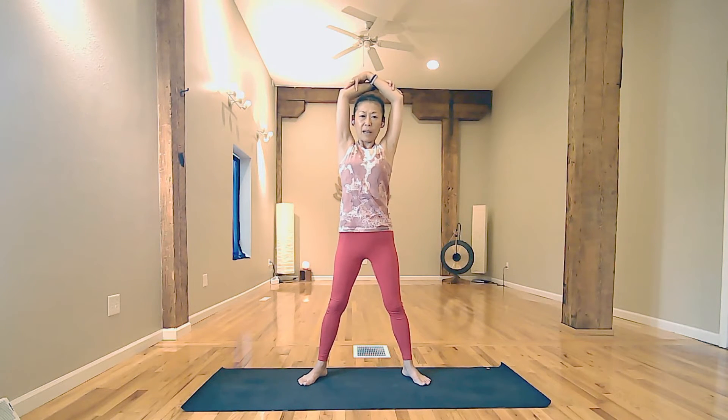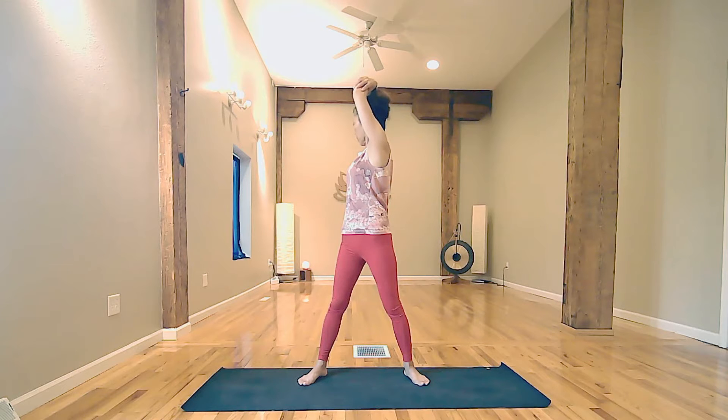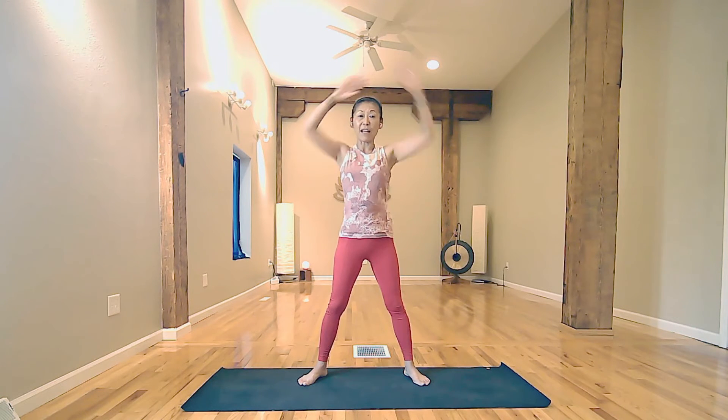Again, lift your elbows. This time, exhale, twist to your left. Inhale, lift elbows. Exhale, twist. Inhale, lift elbows. Exhale, twist. One more — lift elbows, stay here for the twist, exhale. And inhale, coming back to center.